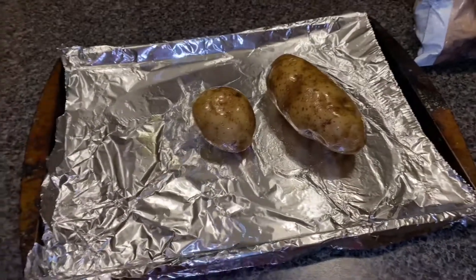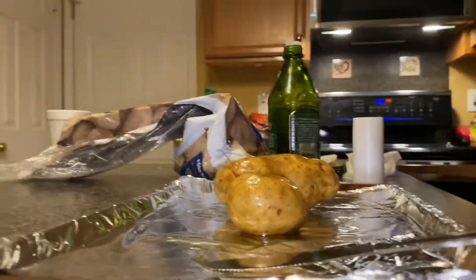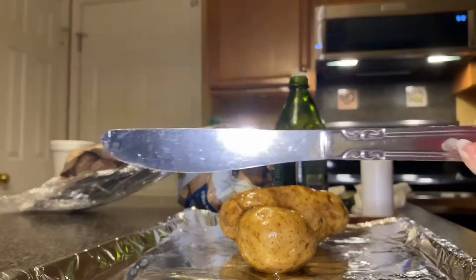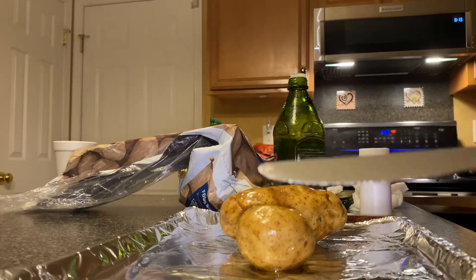I'm done covering my baked potatoes in olive oil. Now I'm going to poke the potatoes. I couldn't find the fork I usually use, so I decided to go with a butter knife — but I recommend using a fork instead.